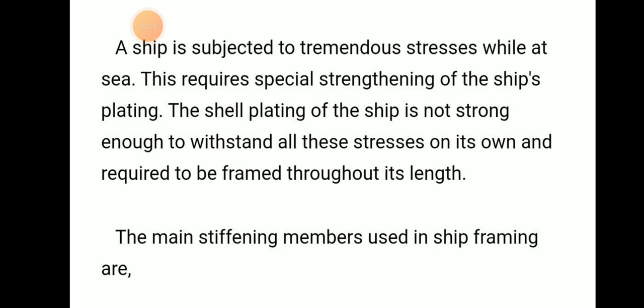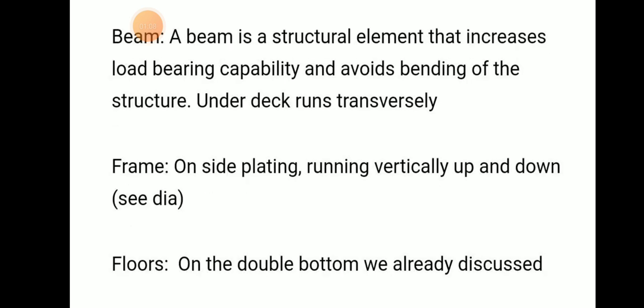The shell plating needs some special strengthening members because shell plating is not strong enough to withstand all these stresses. So the main stiffening members used in shell framing are: beam, frame, stringer, and transverse.